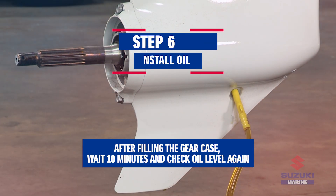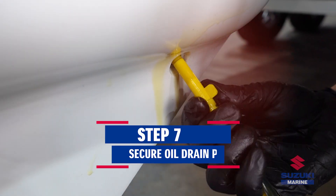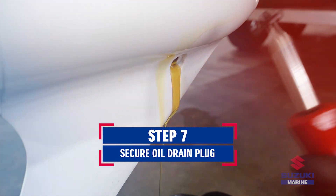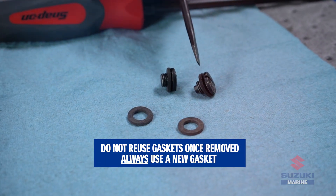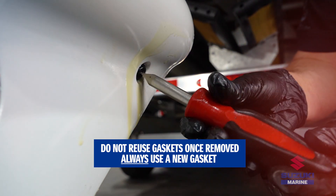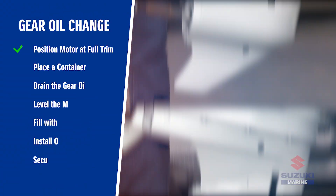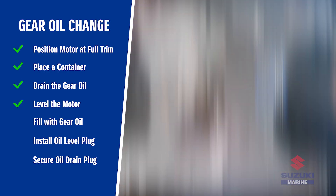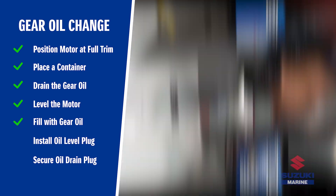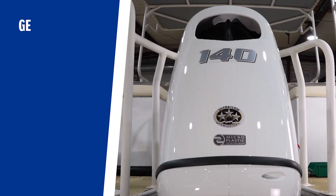Before removing the oil filler tube from the drain hole, make sure to install the oil level plug securely. Then, tightly secure the oil drain plug to prevent any leaks.